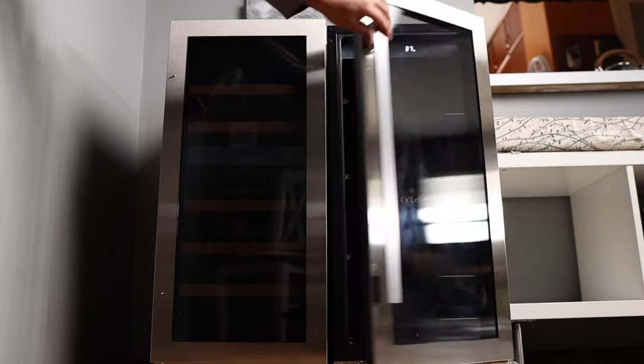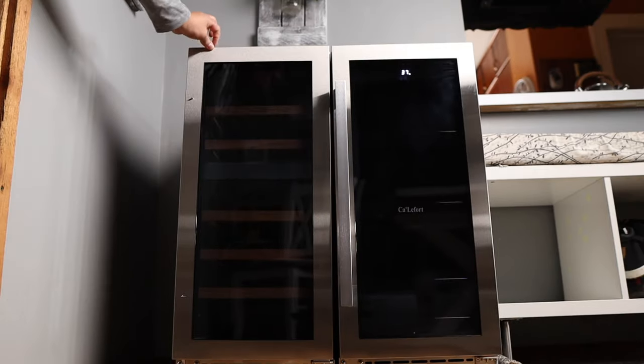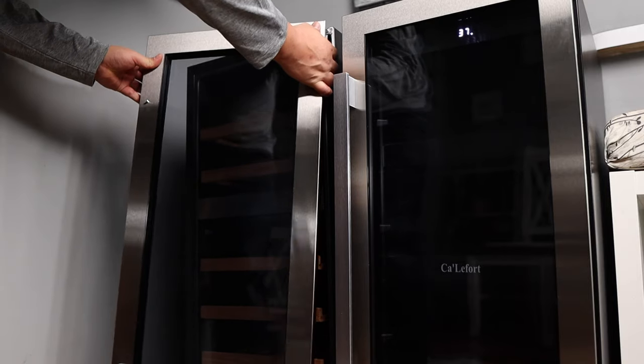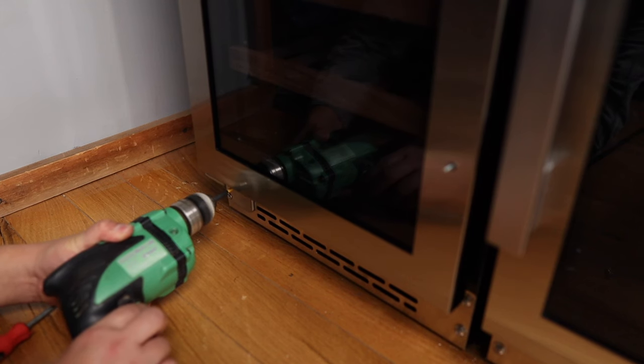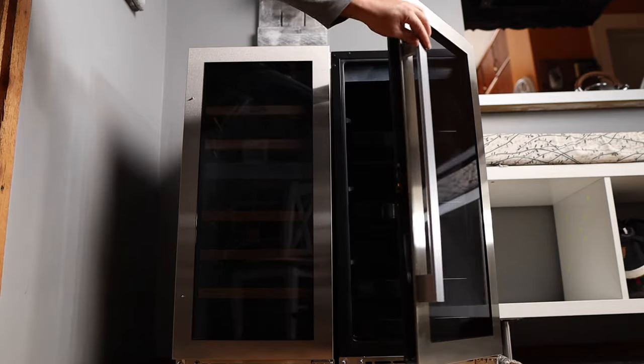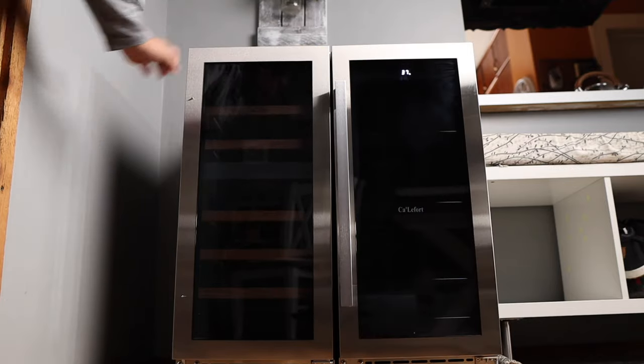What I don't like: I had the freestanding system, so the fridge doors were all on the same side. I had to unscrew and unbolt the hinges and switch the door around — that was a little bit of a pain. I know the built-in fridge is already set up so both doors open from the middle. Califor, maybe you could fix that, but I understand why you do it — you can switch it and have versatility moving the fridges into different positions.